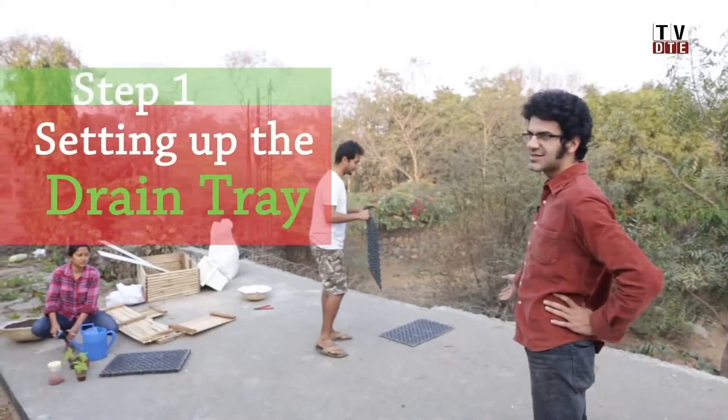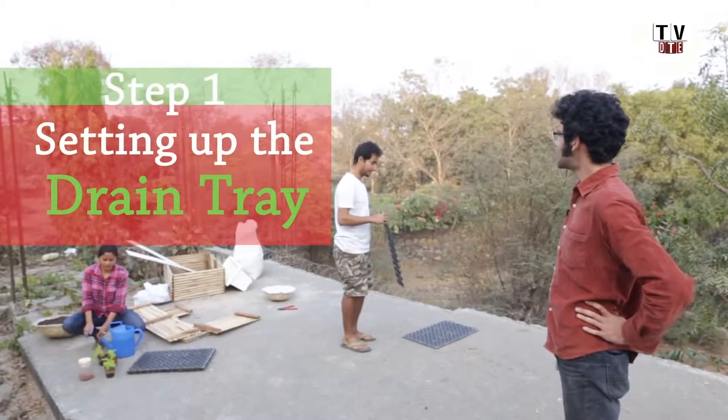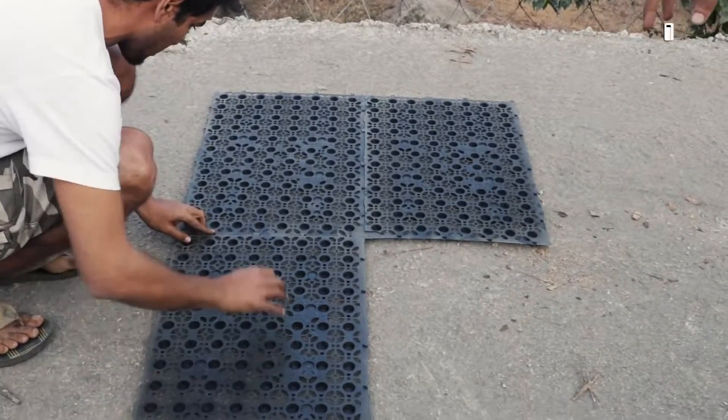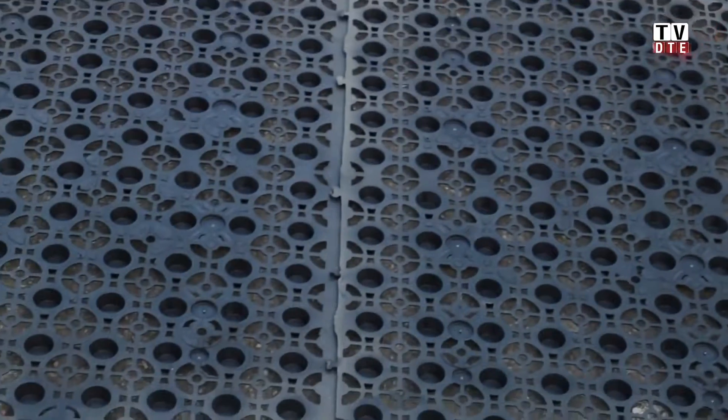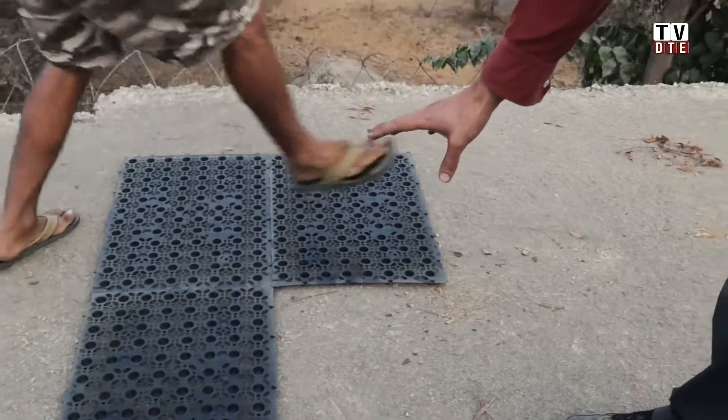So the first step is the tray. Karan is going to show us how to put trays on your terrace to ensure that water doesn't seep into your house and give it space underneath to run off. The key part of putting a tray is to see that the keys lock into their sockets to make sure the trays don't move.